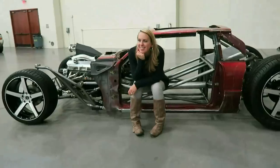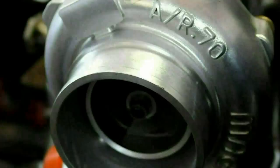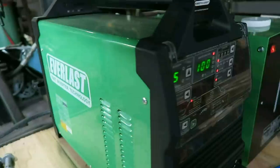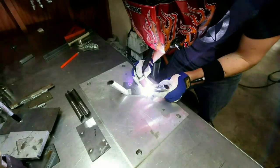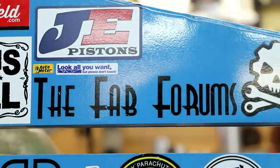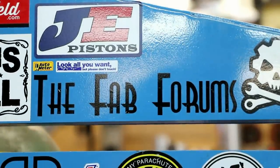It's Friday fool and you need this tool! Hi guys, welcome back to the glorious episode of 'It's Friday Fool, You Need This Tool.'